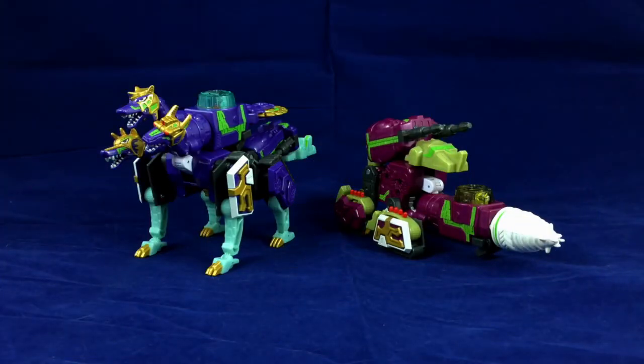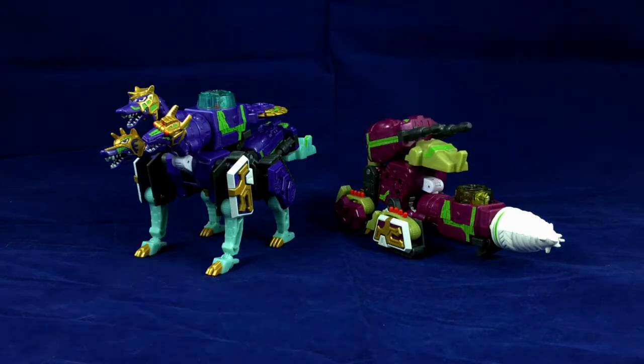Hello, friends, and welcome to Figure Study, where we appreciate the design of Web Diver.